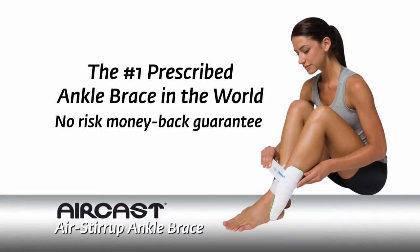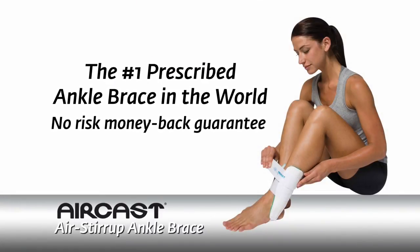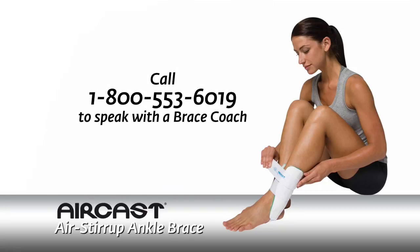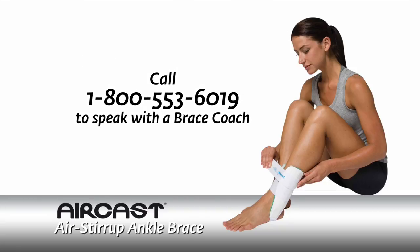Try the number one prescribed ankle brace in the world, risk-free, with our money-back guarantee. Our knowledgeable brace coaches are trained to help you find the right brace for your needs.